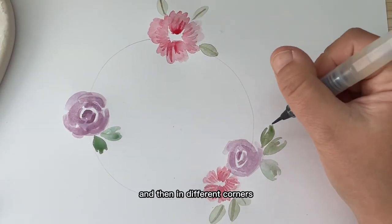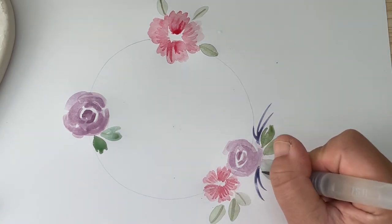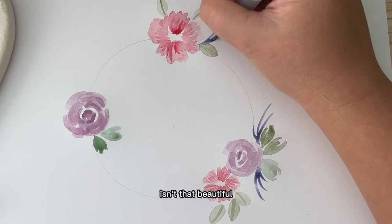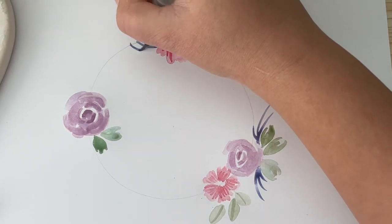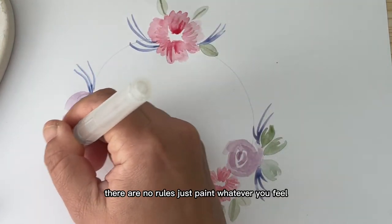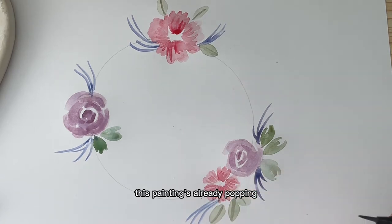In different corners I'm just going to add a little bit of detail like that — it just makes the painting pop. There are no rules; just paint whatever you feel. This painting is already popping.